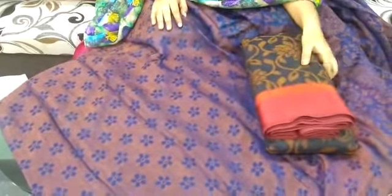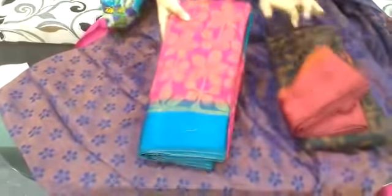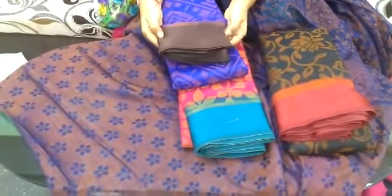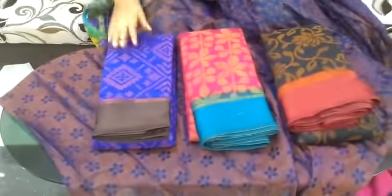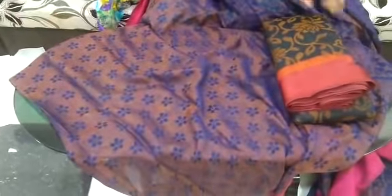We also have colors in this design: black with maroon, rani pink with blue, and royal blue with snuff color. There are many dark and light colors. This is a clear design — I will open it. This is green with red color, very smooth. This cost is 899 rupees.